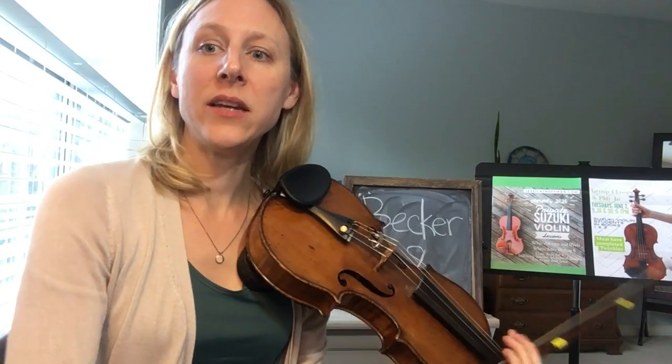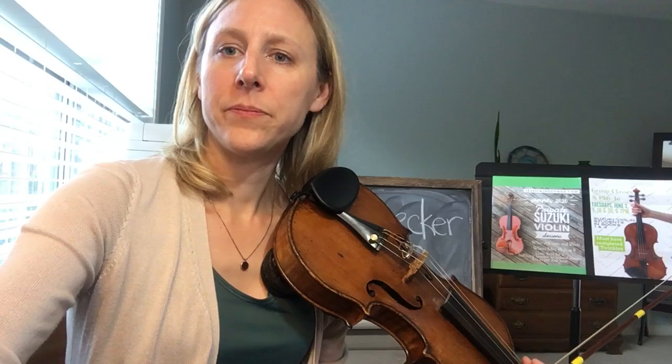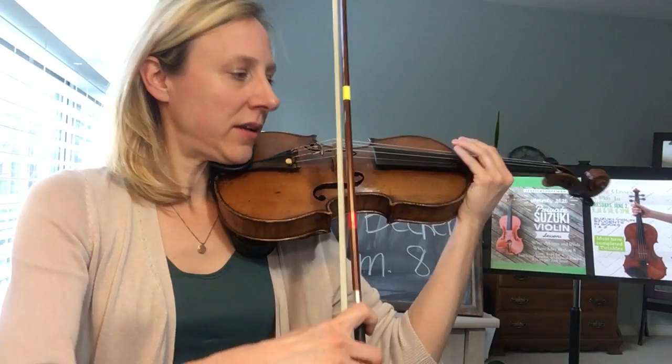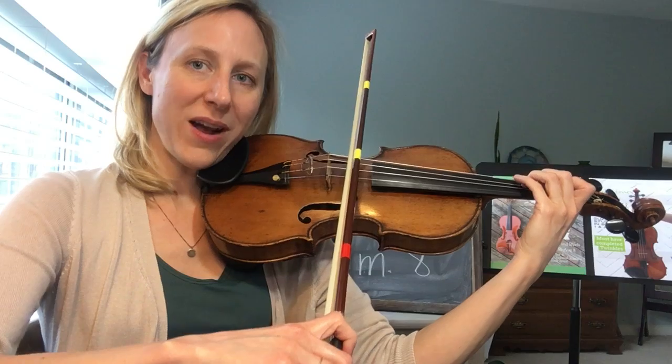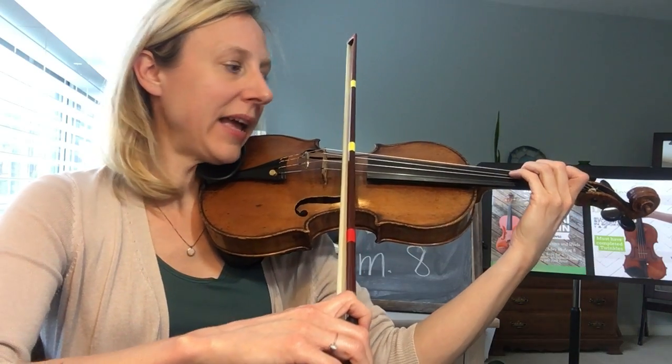We're going to do ten in a row. Here's our metronome. Starting with third finger on the D string. So here we go — one, two, ready, play.